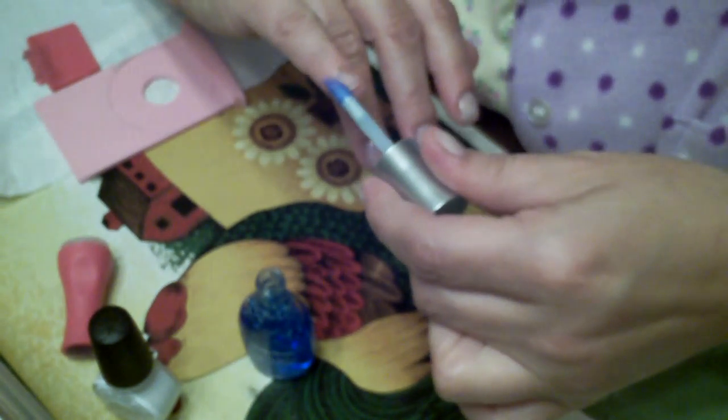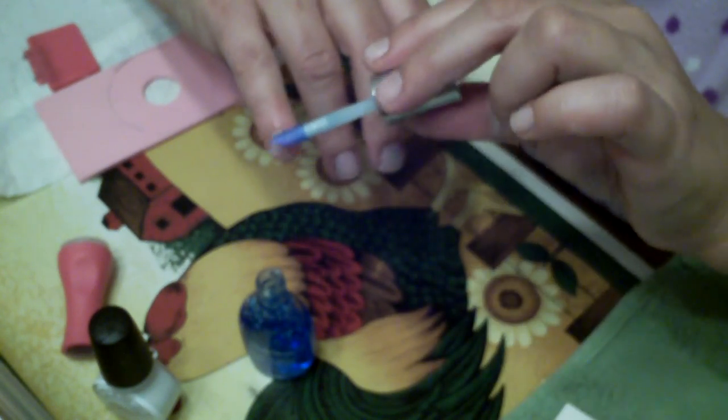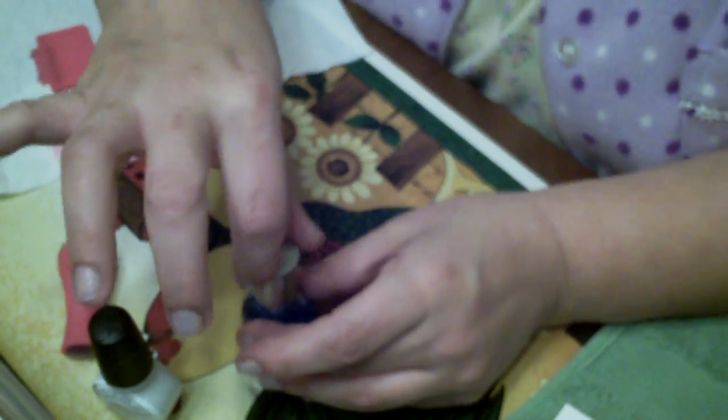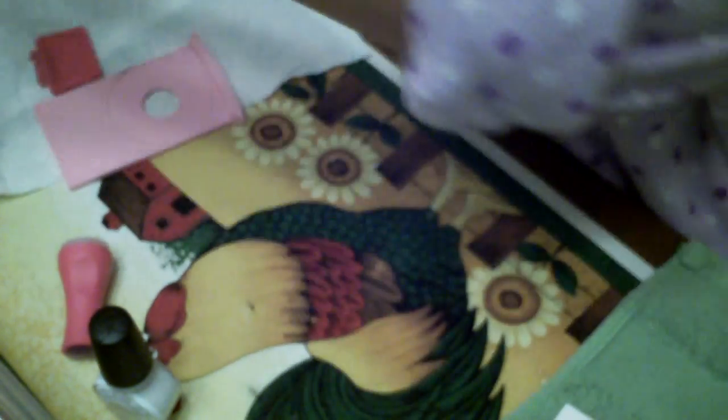Put a generous amount — I mean, don't gob it on, but get a good amount. Now, it smells really good. Kind of smells like a lotion? It's got a good smell to it. This is the Blue Vita Surge, again, and it's for weak, peeling nails.